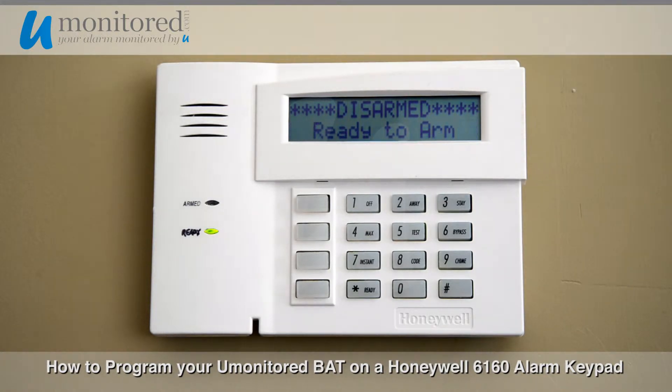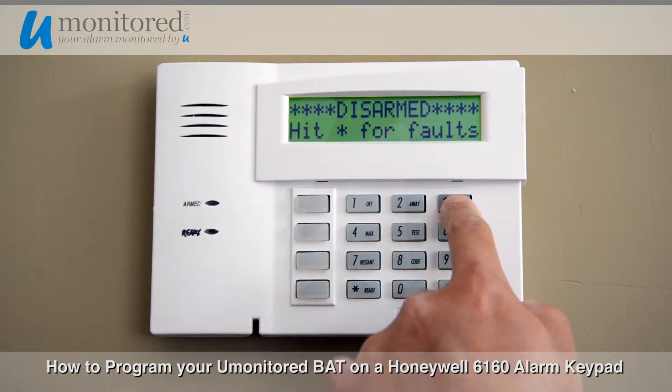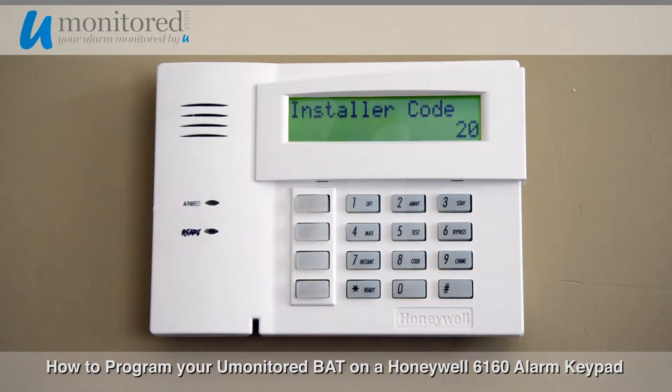Basically you just follow all the instructions, which is pretty simple. So you're going to go into programming mode. Just be aware that if you do not have your programming code or installer code, you'll need to get that to get into programming mode. If you don't know it or cannot get into it, you will not be able to install the bat module. For our purposes, we do know the installer code, and once in there, just follow the instructions as stated. It's pretty simple.